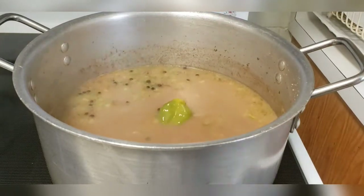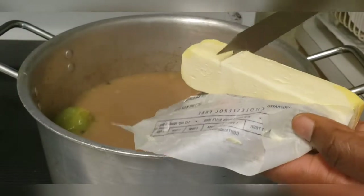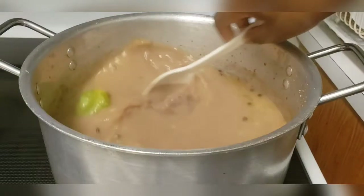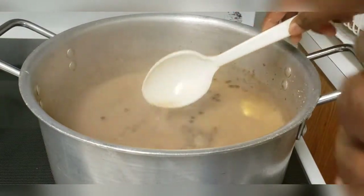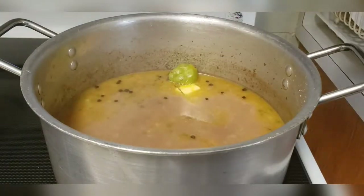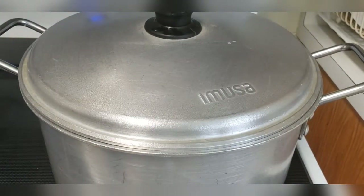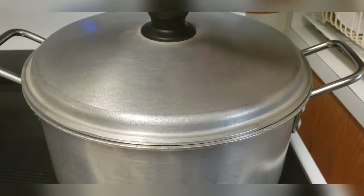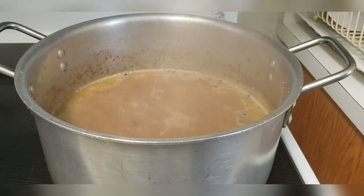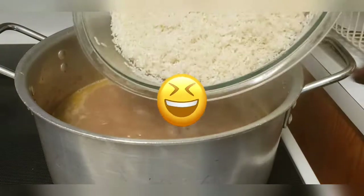I'll be adding a green scotch bonnet pepper and also a piece of butter. Now I'll just stir and taste to make sure I've added the right amount of ingredients. We'll allow these to boil for about 10 minutes so we can get the flavor from all that's added. Last but not least, we'll be adding our rice — off camera I've gone ahead and washed the rice twice, because we're not cooking any rice that is not washed around here.